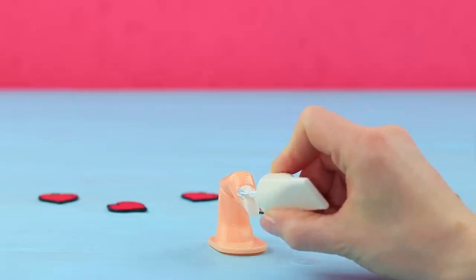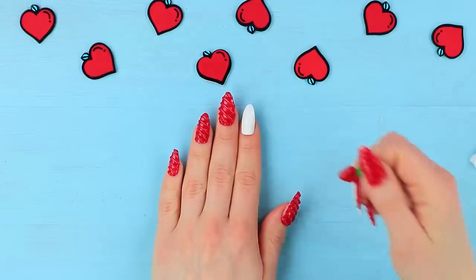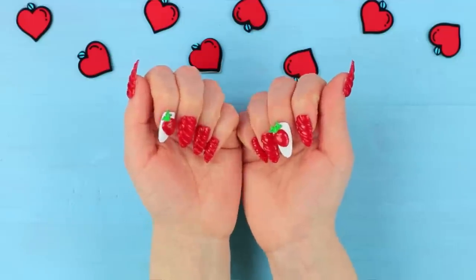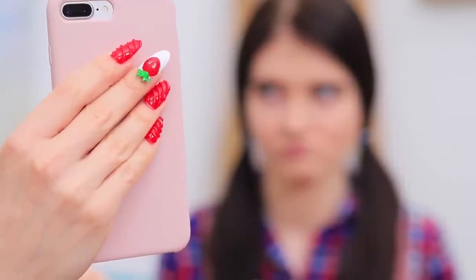Paint one nail white and attach the strawberry using double-sided tape. Lillian takes a photo of her sweet nail art!